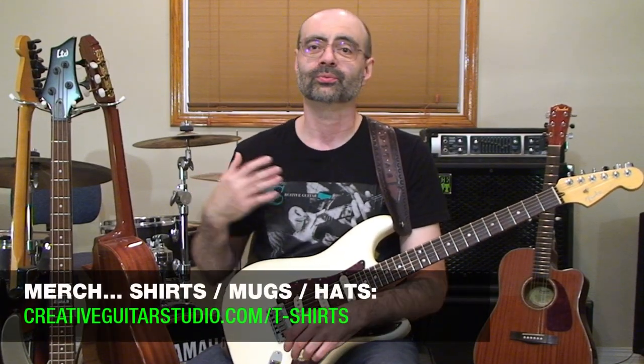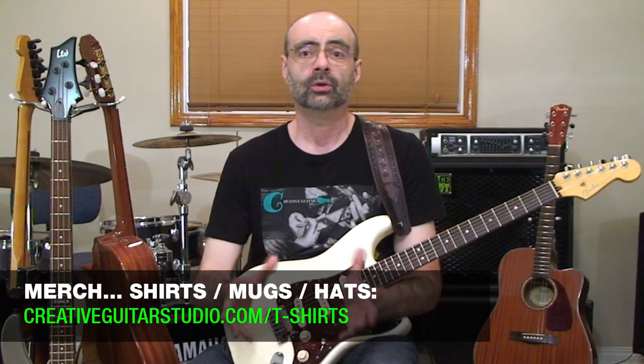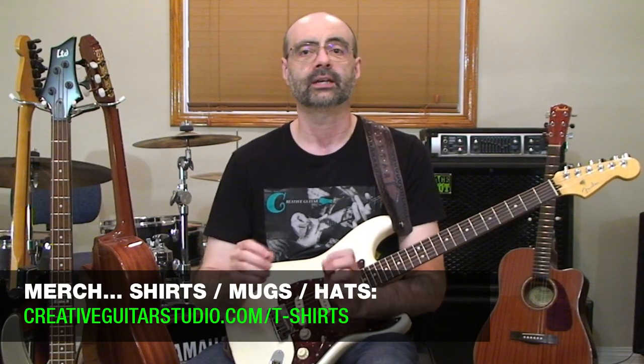If you want to help support the channel even further, check out our Teespring store — the link is in the top pinned comment below. The store has all kinds of great guitar designs on t-shirts, sweaters, bags, hats, and coffee cups. All the designs and prints are top quality — the fabrics and prints are just fantastic. If you're a member of the website, use your Creative Guitar Studio coupon code to get your member's discount at checkout on Teespring.